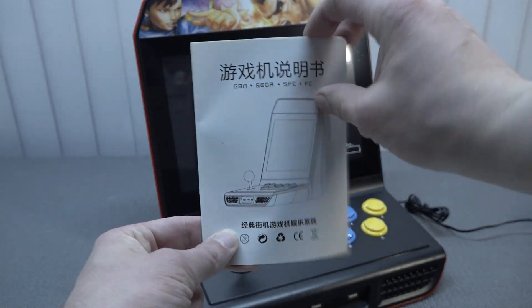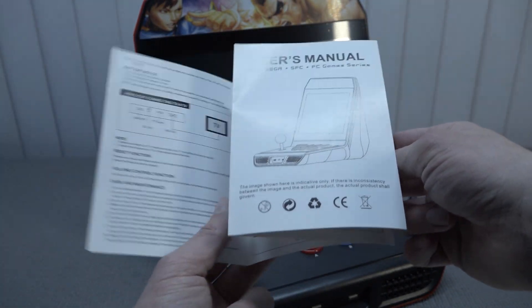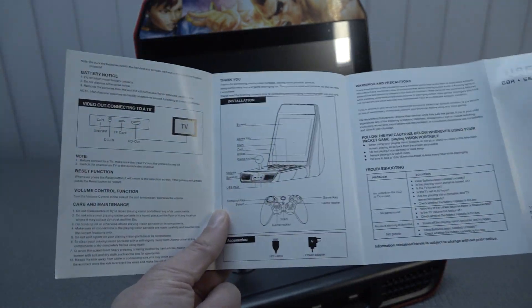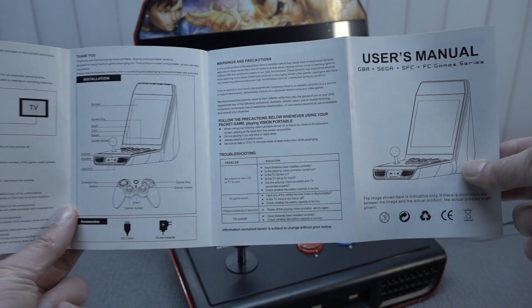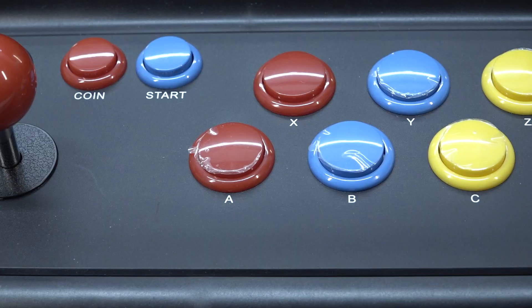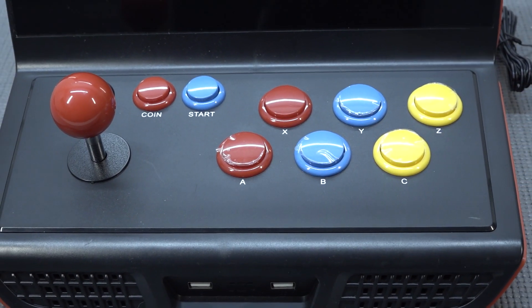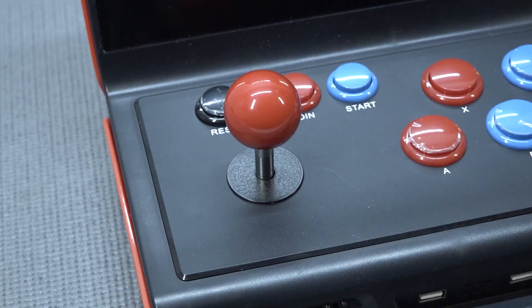It also comes with the toilet-paper manual like always, and it comes in English language too, which is pretty awesome to explain how the device works. But most of the time there's not a lot of information — you just need to figure it out yourself. The bottom layout is a quite basic button layout with six buttons, which is all we're going to need.